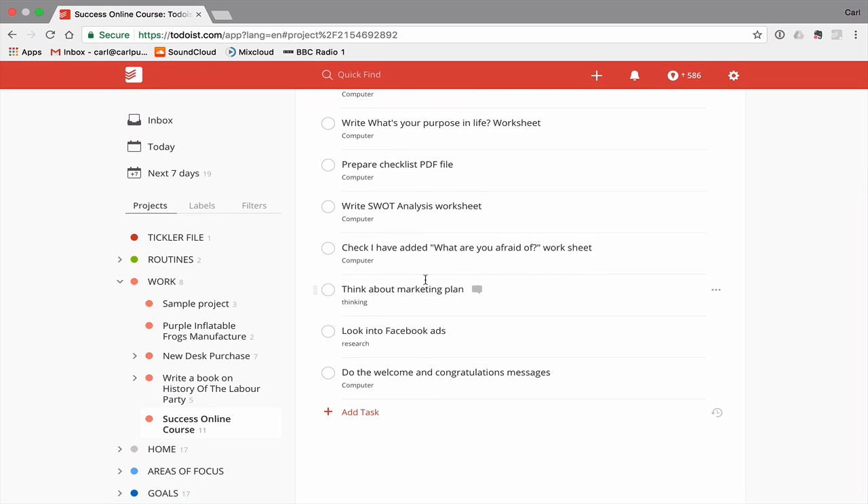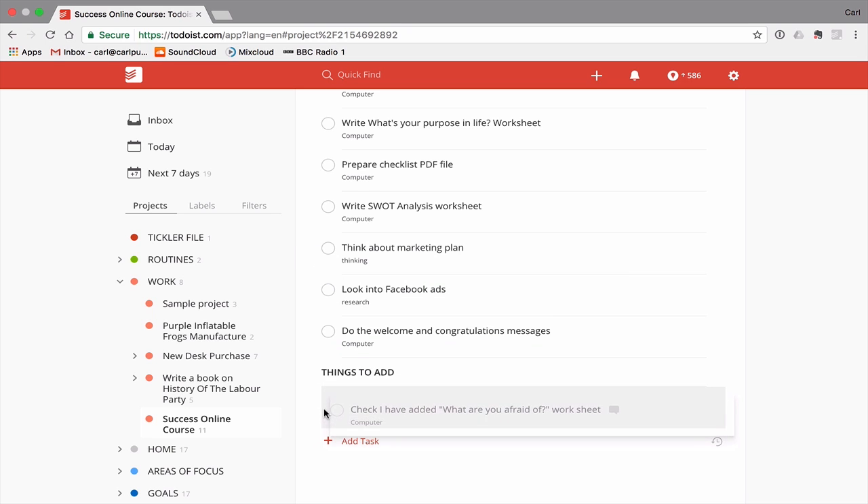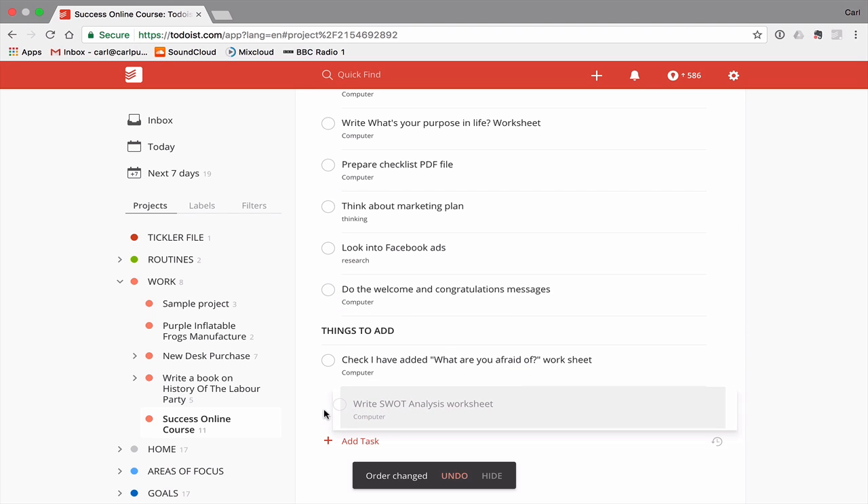Now I've added the labels to these tasks but it's still looking messy. You've got two ways of doing this — you could create sub-projects — but one of the ways I do it, which makes life a lot easier, is I create a non-completable task. I still prefer the star symbol, and I title it 'Things to Add'. I use this for all sorts of projects I'm working on: book writing, courses for clients, lectures. 'Things to Add' is where I throw stuff I can add once I've done the main part.